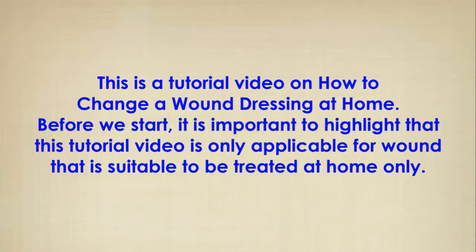This is a tutorial video on how to change a wound dressing at home. Before we start, it is important to highlight that this tutorial video is only applicable for wounds that are suitable to be treated at home only.